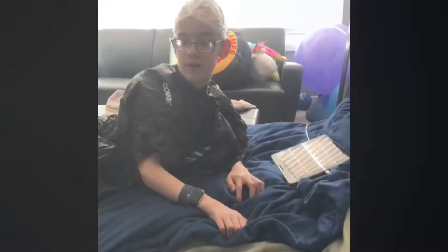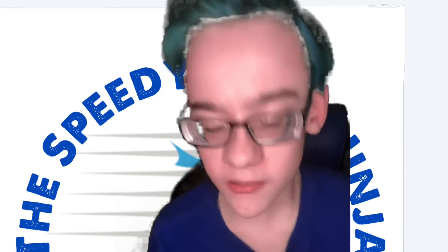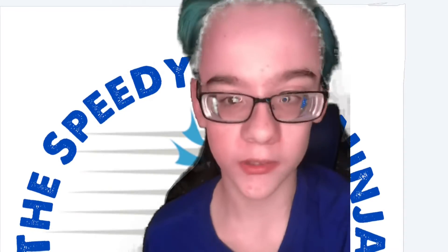Hey guys, welcome back to another video! Today we are dyeing my hair — guess what color it's going to be in the comments down below. I'm just waiting for the bleach to strip the color out of my hair, and we will check that later.